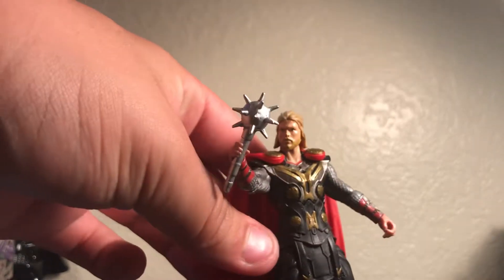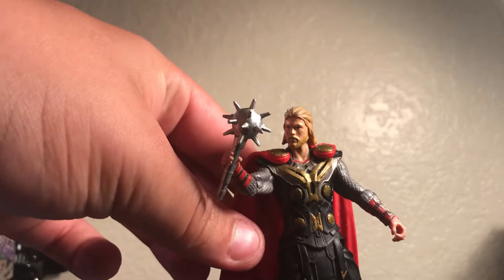I think it looks pretty cool if you put it on Thor, so let me go ahead and show you. Bam — Thor has a mace for a hammer. Of course this isn't comic book or movie accurate, but it's a nice mace.